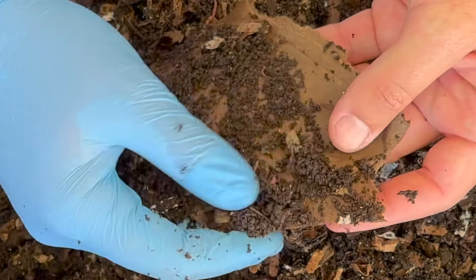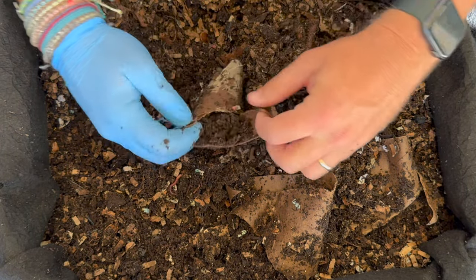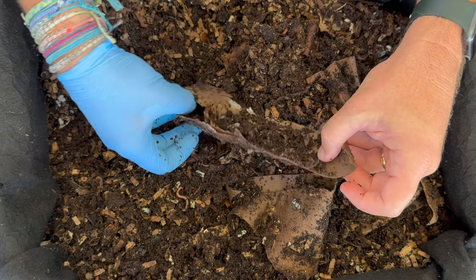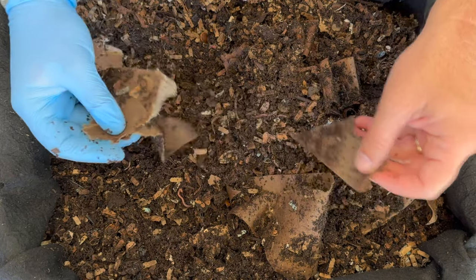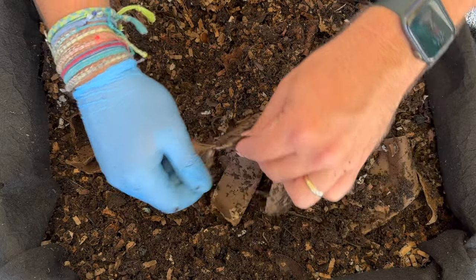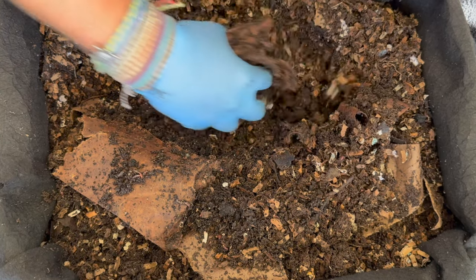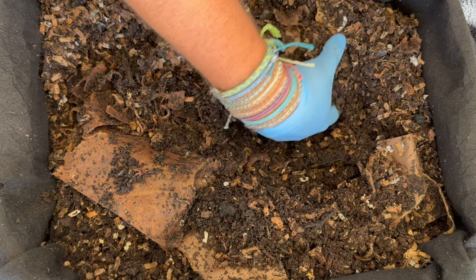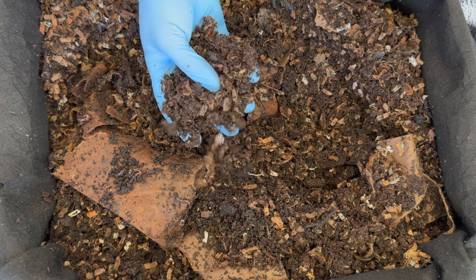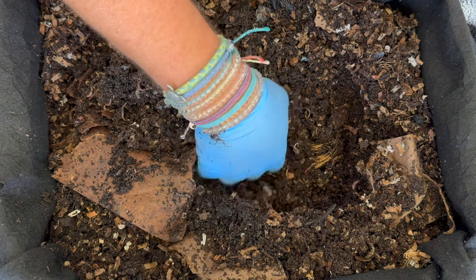Here's another toilet paper roll with lots of castings and worms in it, and yet again another one — I love these things. You just put them in, they break down a little with water, and then you can rip them up. The worms really like to hide in them, it's remarkable. It's been two weeks since we were in here last, so they had plenty of time to explore. I am seeing a little bit more density — I don't know if that's because they're reproducing, cocoons have hatched, or if the castings are just a little more moist.